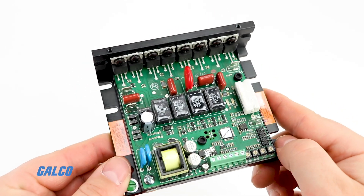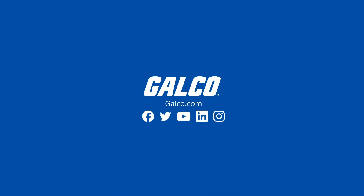Visit galco.com today to view our full line of products from Mineric and more.